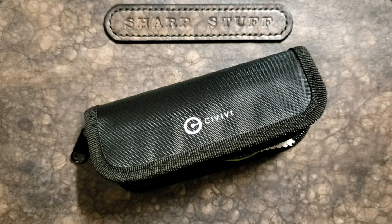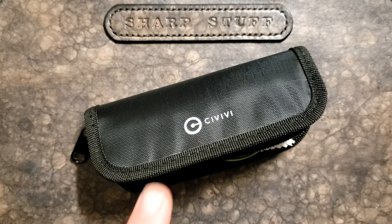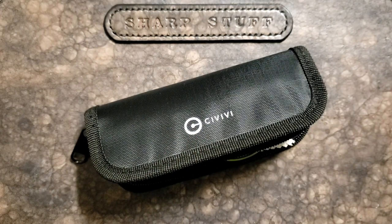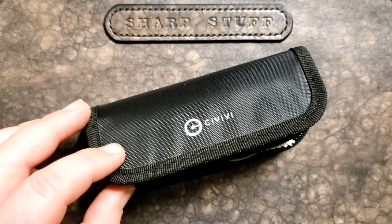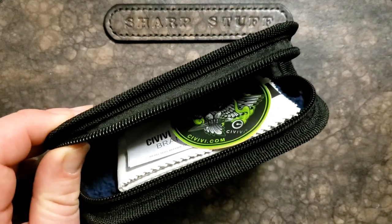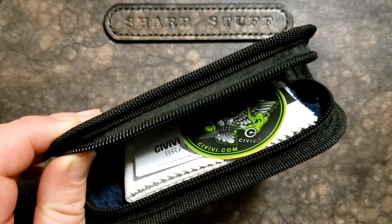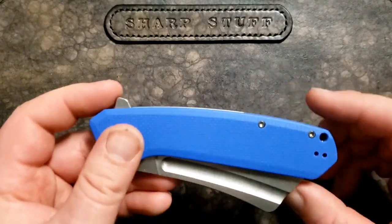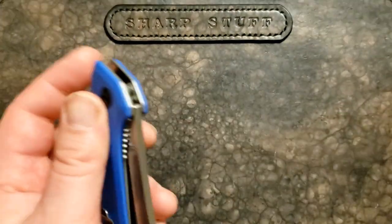Hey guys, Kevin Clear here with a quick first impressions video on a CIVIVI. This is one I've been interested in for a while, so I thought I would share it with you. I think this is one where they came up with the mini first and then the full size later — I could be completely wrong on that. CIVIVI ships with a couple of stickers, a microfiber cloth, and a bit of paperwork.